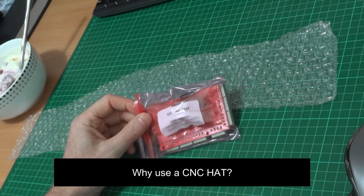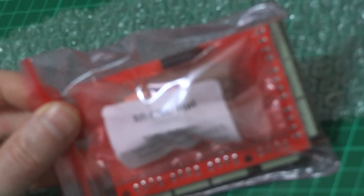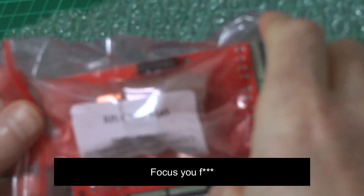So can you tell us a little bit more about why you're going to use this CNC hat? Yeah, while my camera struggles to focus — sorry about that, just shouting at the camera.